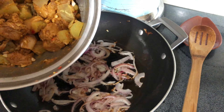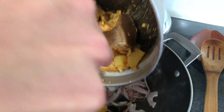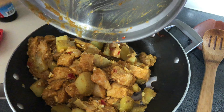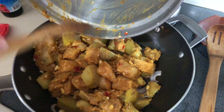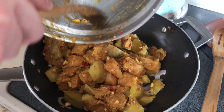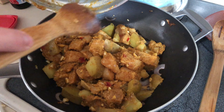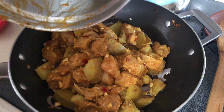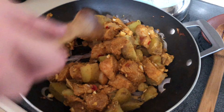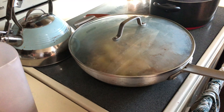Our onions are brown — we have the fan on so it's kind of loud — and now we're just gonna add the chicken. It's been marinating and we also added our potatoes to it and pre-cooked the potatoes so they'd stay firm. Now we're gonna add the sugar and water — actually we cook it first for five minutes, then do that. We cover this and cook it for 10 minutes on medium heat, stirring frequently.